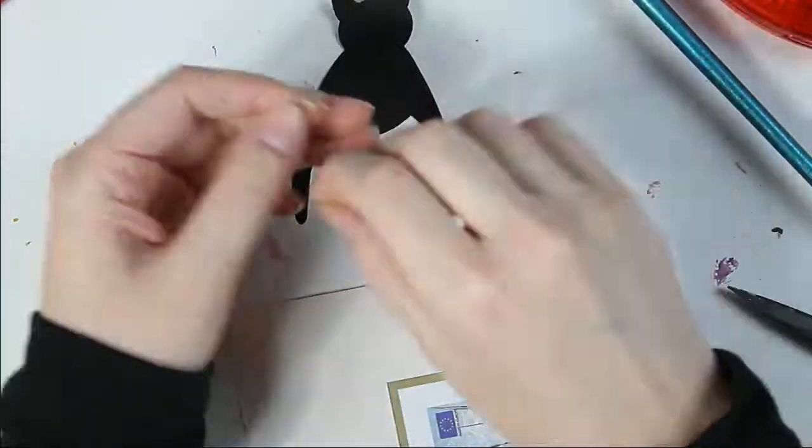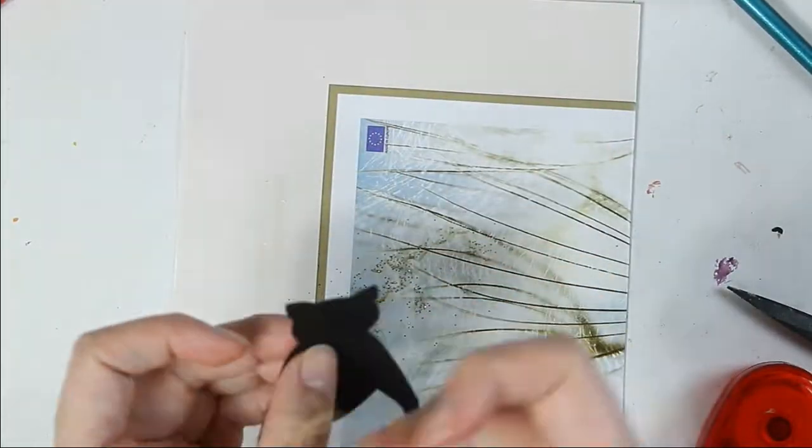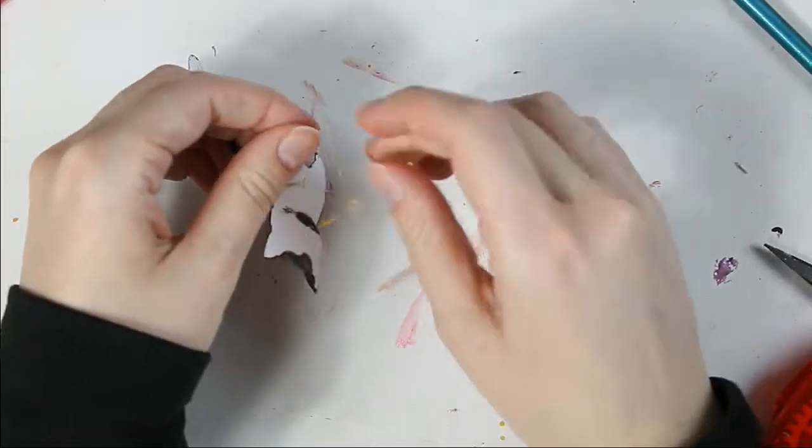Now I am decorating my cat — I forgot to record how I made it, sorry about that. But I just drew a cat figure on paper and then colored it black.